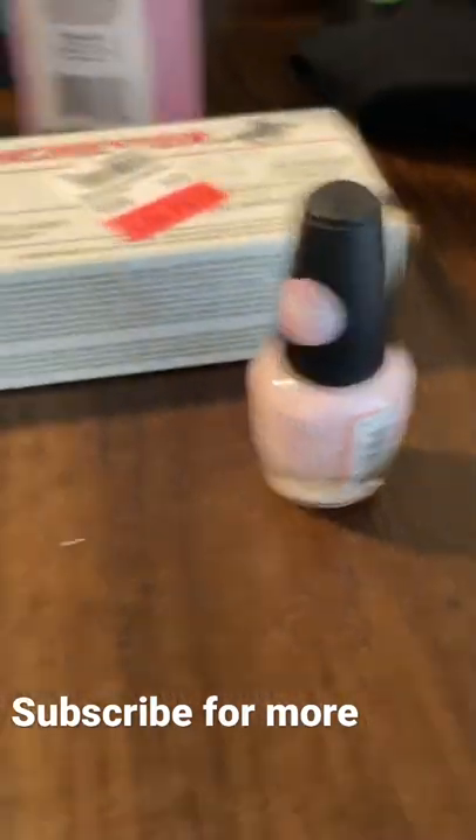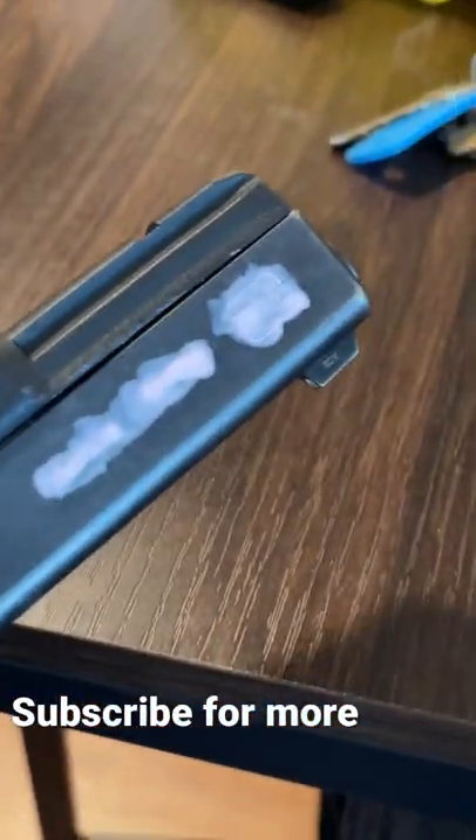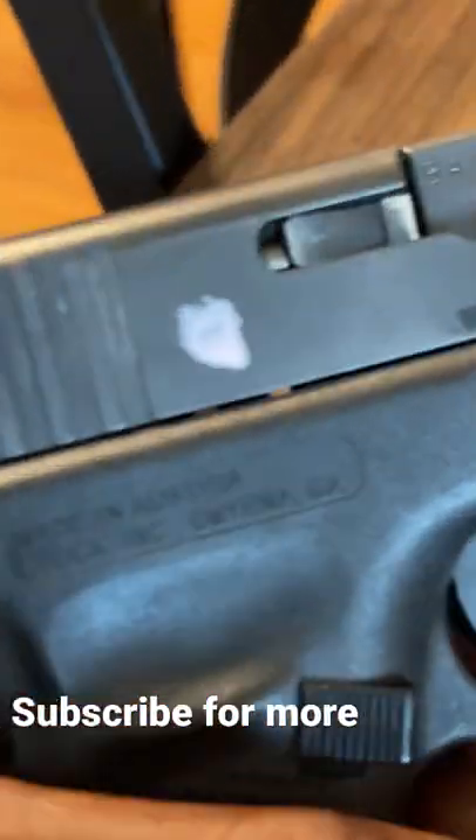It's all about detail, you feel me. So y'all gonna get the polish, y'all gonna rip this shit on the letter — make sure it's thick on there too, you feel me.